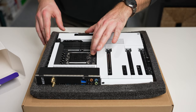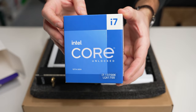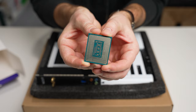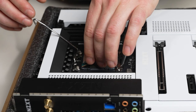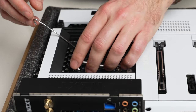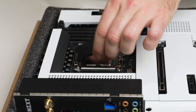The next step is the CPU — we have the Intel 13700K. I was AMD with my last build, so I'm excited to check out Intel again. Intel makes it pretty easy to line up: there are little notches so it only goes in one way. We drop it in, give it a tiny wiggle, put the cover back down, clamp it down, and we're good to go.